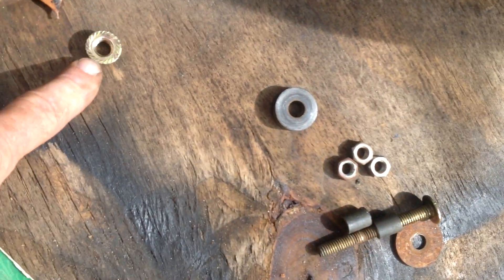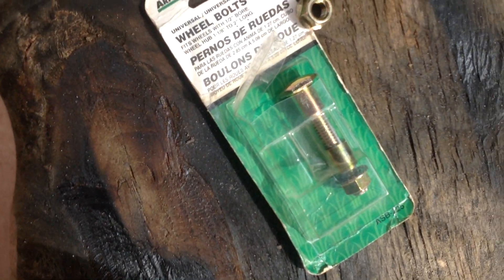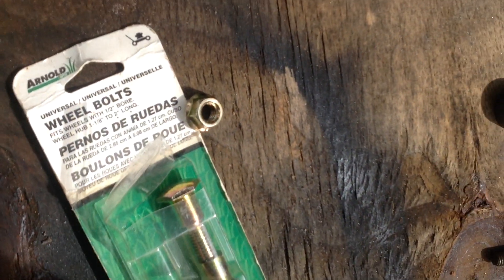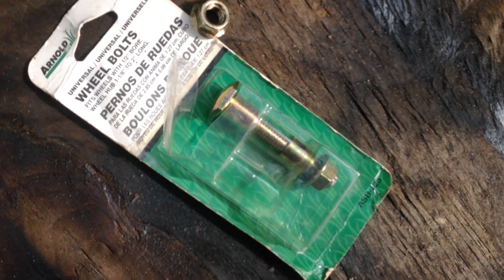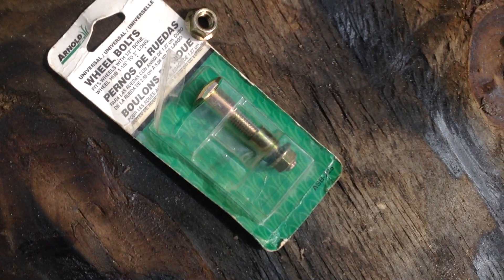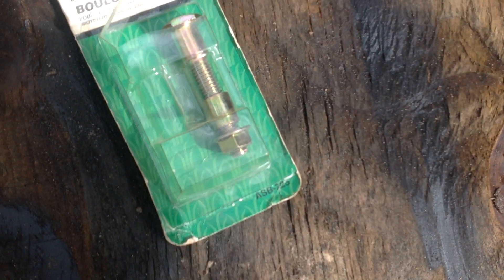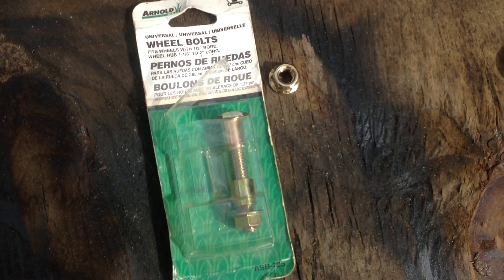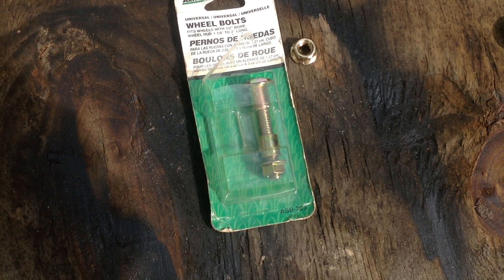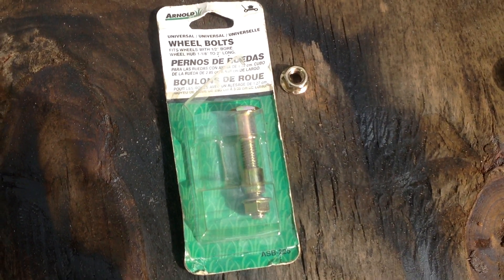Thread this through the hole and use your bolt here to secure it. This Arnold Manufacturing makes a lot of aftermarket stuff — mower blades and different things. I found this universal wheel bolt set to be quite helpful, and it's still on the market. This looks like an old package from the 80s that sat in this guy's garage for a while. That's a quick solution if you've got wheel bolt problems — this Arnold Universal wheel bolt setup — and you shouldn't have any problems.